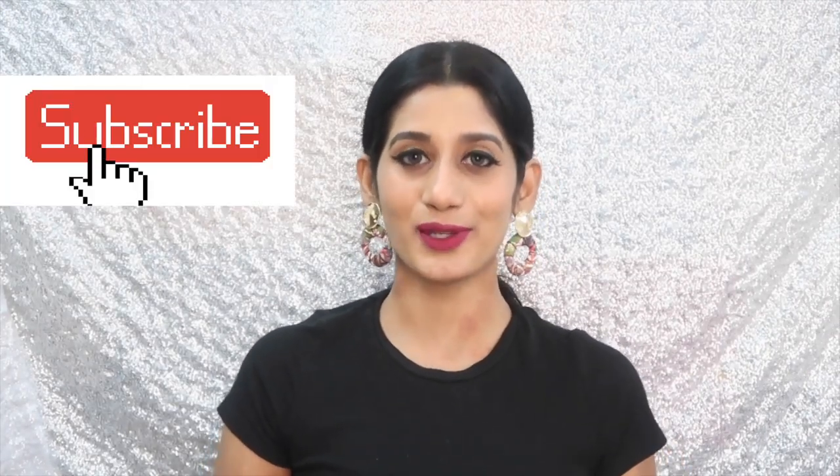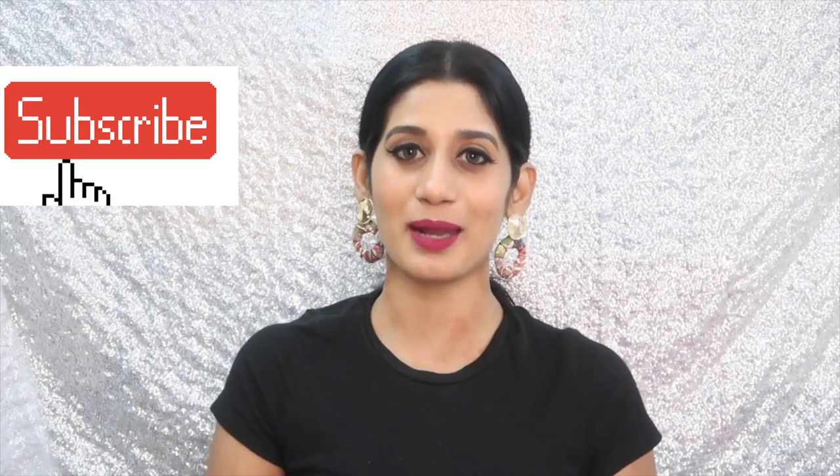In case you want to shop any of these lipsticks, I'm going to put the link in my description box. That's it, guys — I hope you liked today's review. If you did, let me know in the comment section below. If you haven't subscribed to my channel, please do subscribe and share. I will see you in my next video — till then, take care, bye!